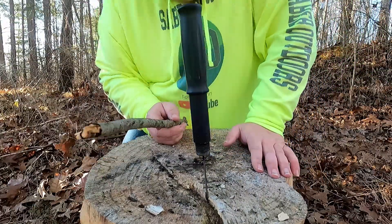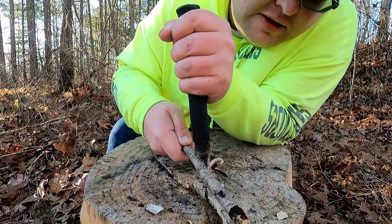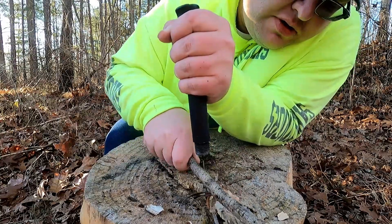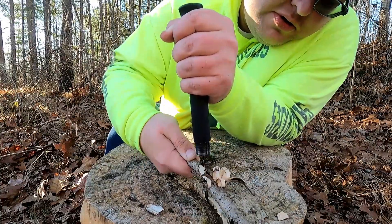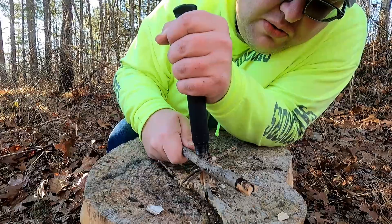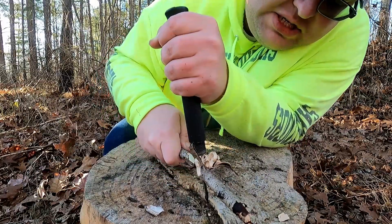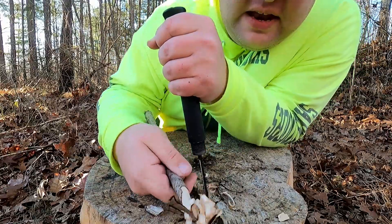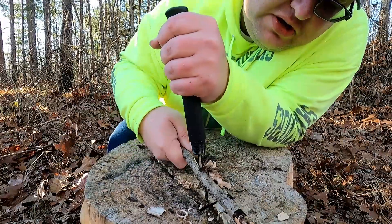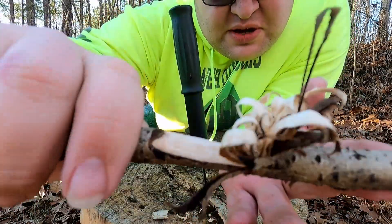We've got our stick here. I'm going to support the knife with my other hand. Oh, that's nice! That makes beautiful feathers. Look at that — in no time flat it makes beautiful feather sticks. In a survival situation we could hit that right there with the ferro rod. I'm not going to today, but it is a possibility. I've got to give this an up — look at that beautiful feather stick made in no time flat.